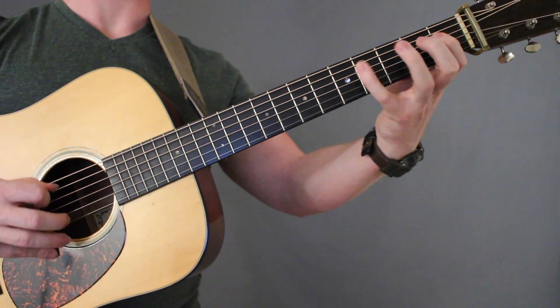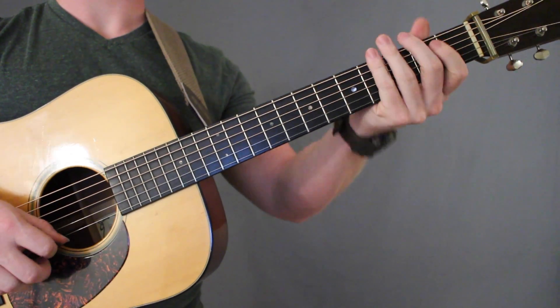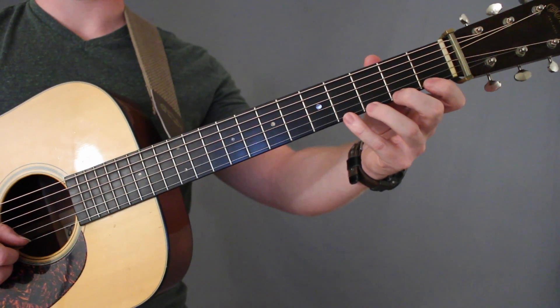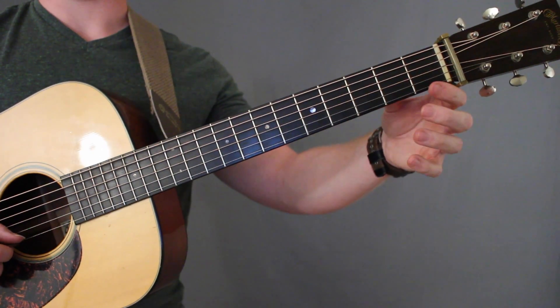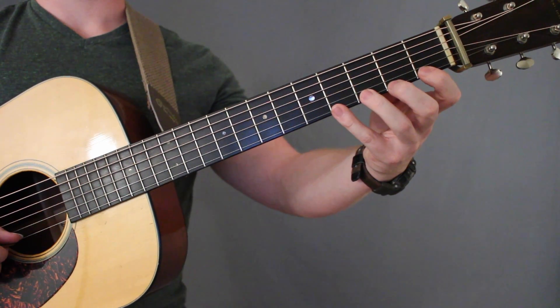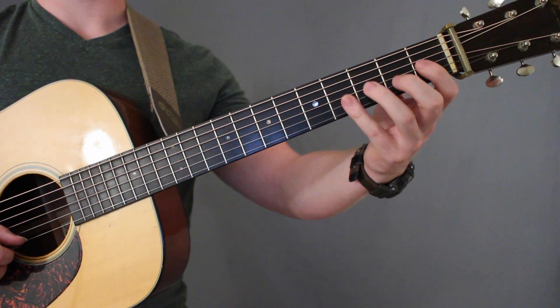Let's break that down. The easiest way to think about this exercise is to view it as a four-note pattern — 1, 2, 3, 4 — but we're just going to rotate which finger we start with as we move across the strings.